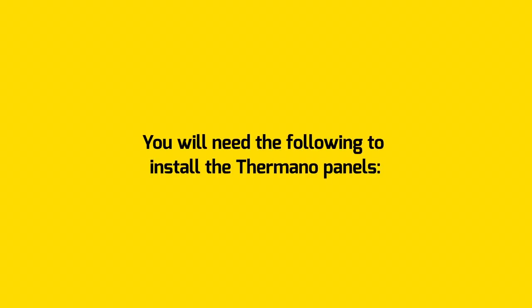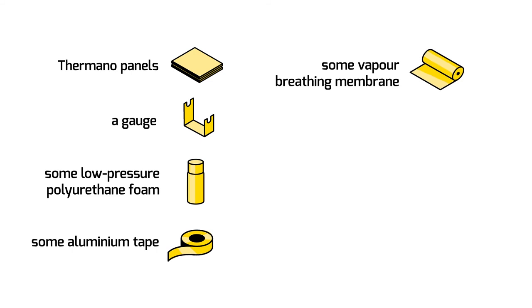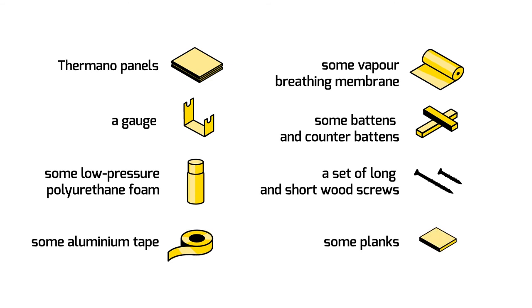You will need the following to install the Termano panels: Termano panels, a gauge, some low pressure polyethylene foam, some aluminum tape, some vapor breathing membrane, some battens and counter battens, a set of long and short wood screws, and some planks.